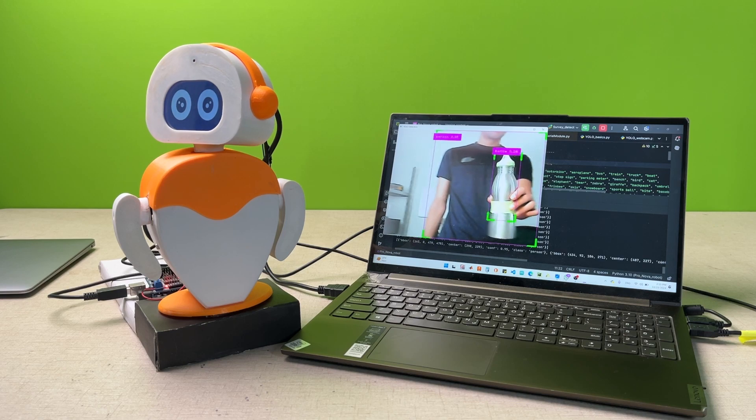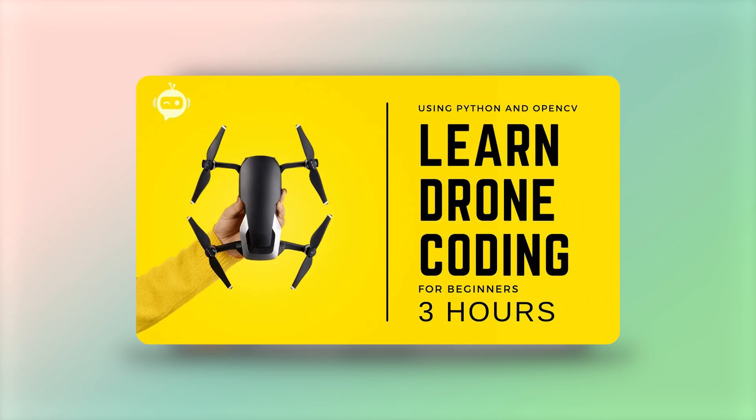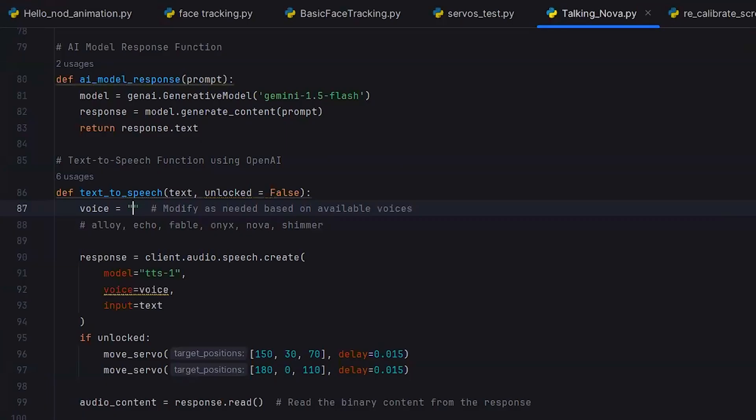And don't worry, you are in safe hands. This isn't our first course. We have created top-rated courses like Learn OpenCV, Drone Programming and Computer Vision Web Development. Our courses rank number one on YouTube and Google for a reason. We don't waste your time. We pack in maximum knowledge in the shortest time possible.